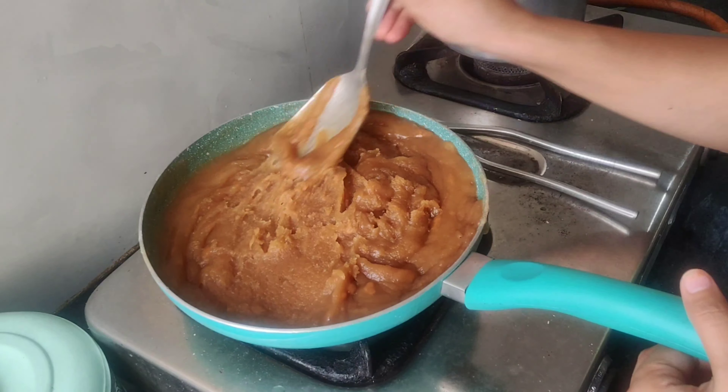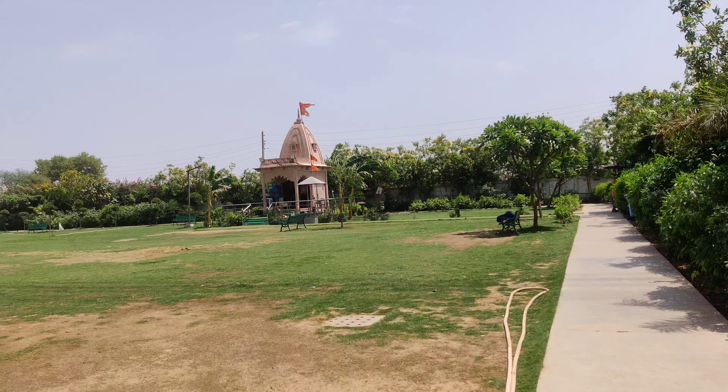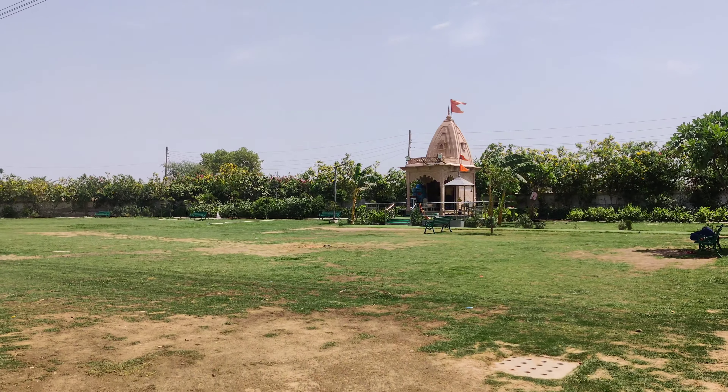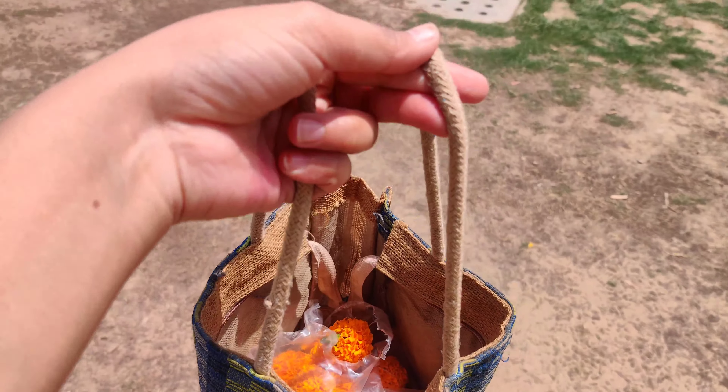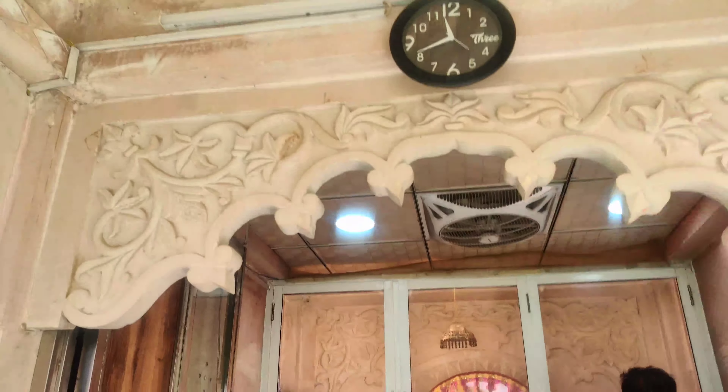Our halwa is ready! If you make it, please tell me in the comments. This is our society's temple — I took some flowers and halwa as an offering. It is a very common thing to do. Let's see. Thank you!